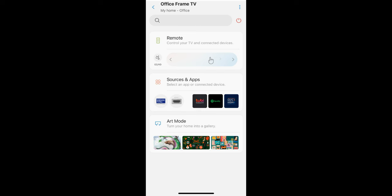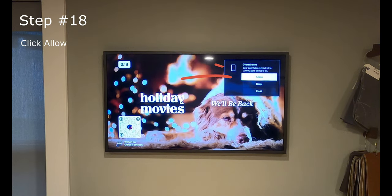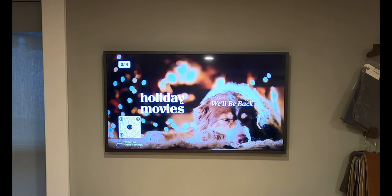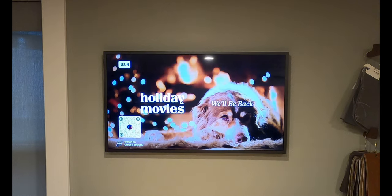Once it succeeds, it pops up confirming you now have full control of your Frame TV. It will also prompt you to allow TV access from your phone — this is a third step I see a lot of videos missing. If you hit Deny, you'll have a very hard time with future steps like adding Frame TV photos or setting up automation and control, so make sure to allow it.